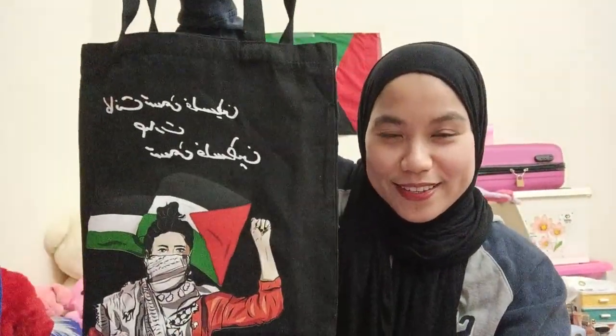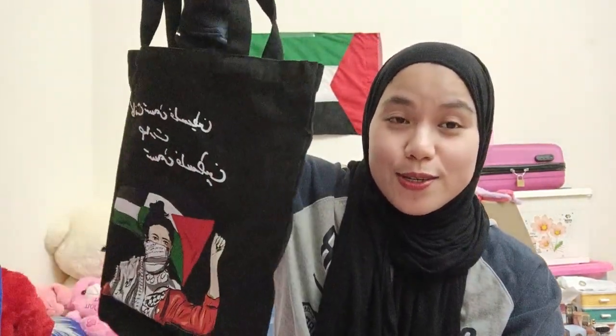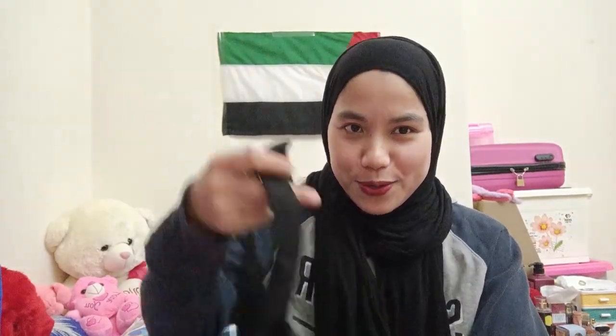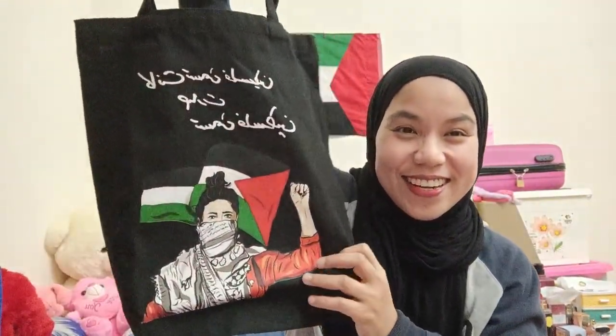Tomorrow I'm going to be using this. You can check it on AliExpress — search 'printed tote bag' and it will show up in the search results. I hope you like this video. Please don't forget to subscribe to my YouTube channel and press the notification bell to get notified whenever I upload a new video. Till next time!